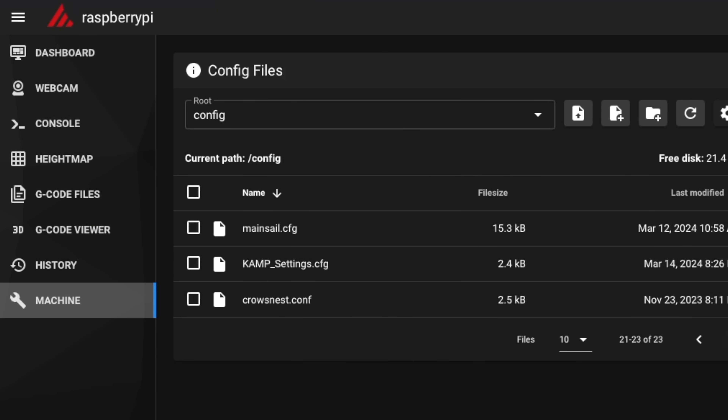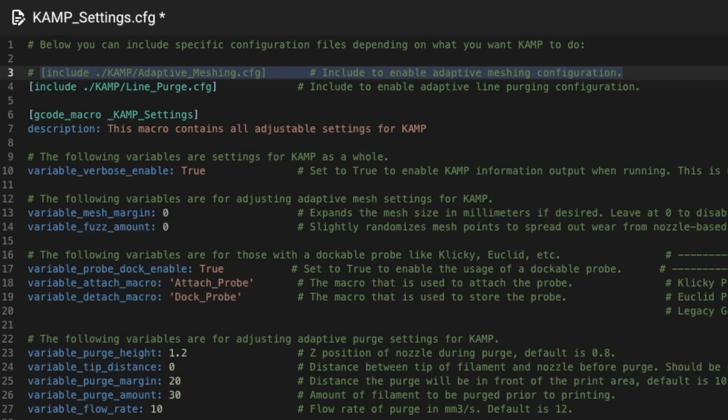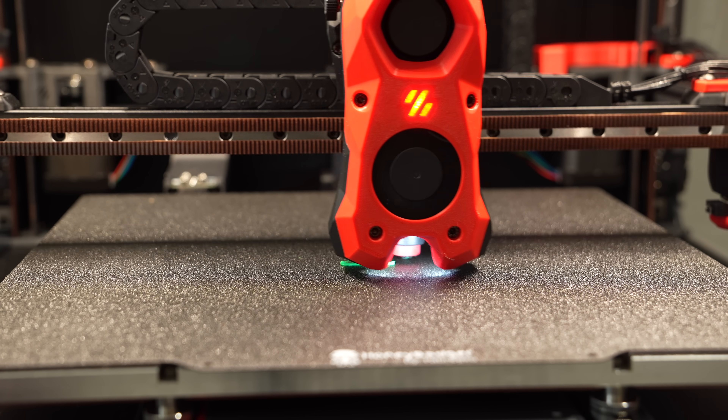For anyone running KAMP that wants to use the built-in adaptive meshing, disable the adaptive meshing from the KAMP settings file and add ADAPTIVE equals one to your bed mesh calibrate. I'm actually leaving KAMP installed alongside the built-in adaptive meshing so that I can take advantage of KAMP's adaptive purging function.